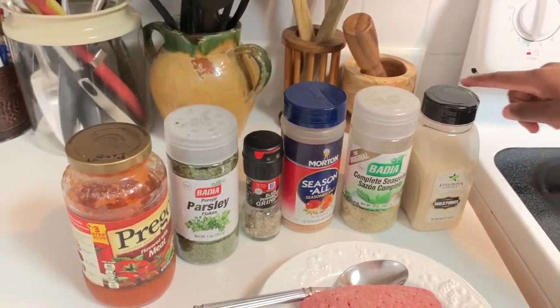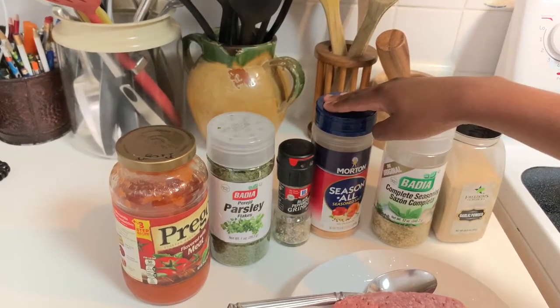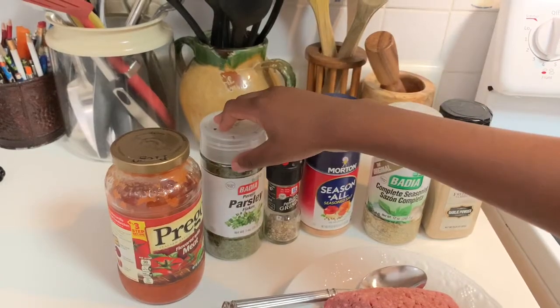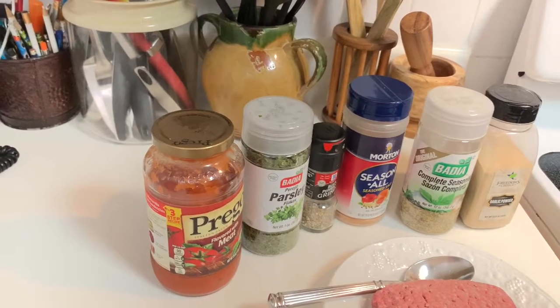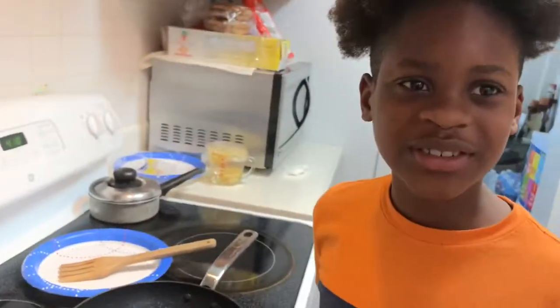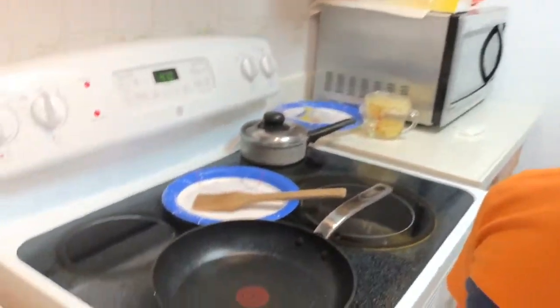We're going to use garlic powder, complete seasoning, seasoned salt, black pepper, parsley flakes, and Prego sauce. The reason for the Prego sauce is because it gives you that nice saucy flavor.